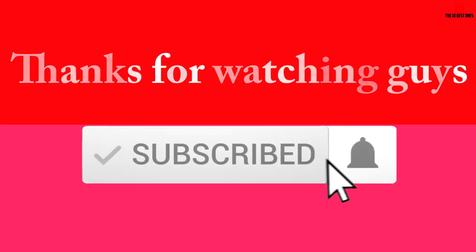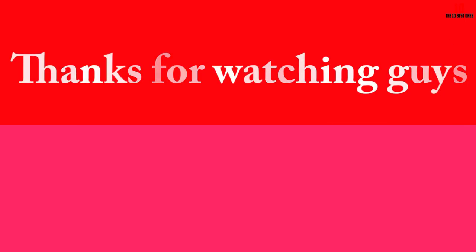Thanks for watching, guys. I hope you liked this video. If this video was helpful to you, please make sure to like, comment and subscribe. If you have any questions related to these products, you can leave a comment down below and I will get back to you as soon as possible.